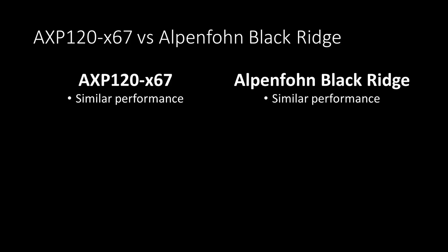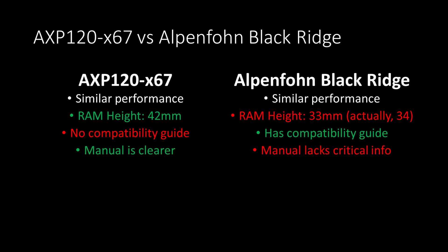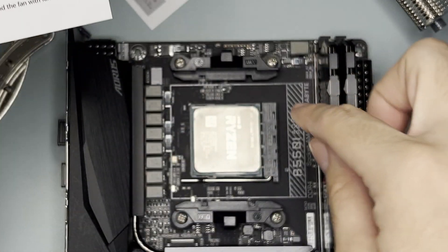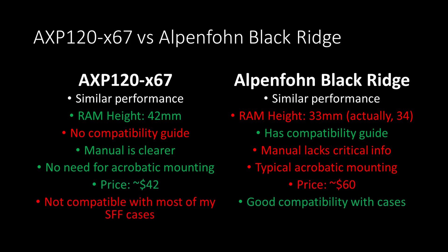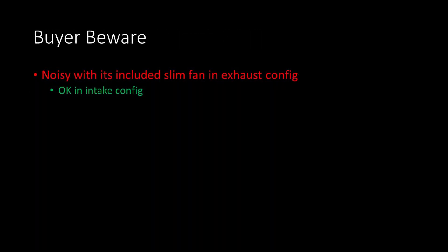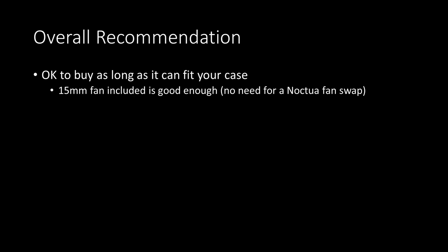Overall, the AXP120-X67 performs similarly to the Alpenfohn Black Ridge in performance mode. The AXP120 is more tolerant of RAM heights up to 42mm rather than 34mm, but it has no RAM compatibility guide which is important for planning a build. The manual, although not explicit, is clearer about installing RAM first and tells you to remove the original plastic clips for AM4. I also like that the AM4 mount doesn't require flipping the motherboard upside down. It is also cheaper — about half the price. However, it is not compatible with any SFF cases I've reviewed so far, and beware of the slim exhaust config as it is very loud — audible from 3 meters away. I'm okay to recommend this cooler provided it can fit your case. The default 15mm fan is good enough and you don't need to upgrade to a Noctua fan.